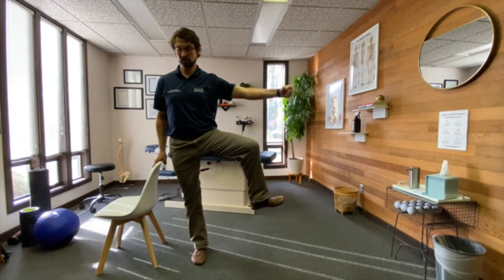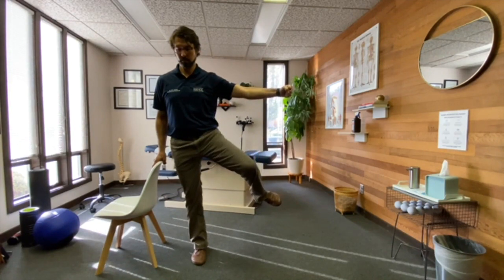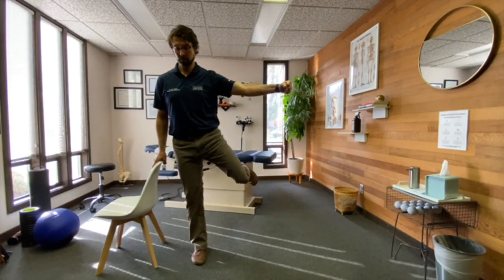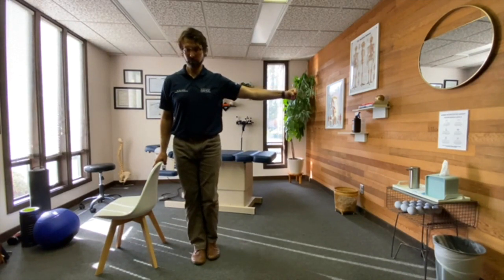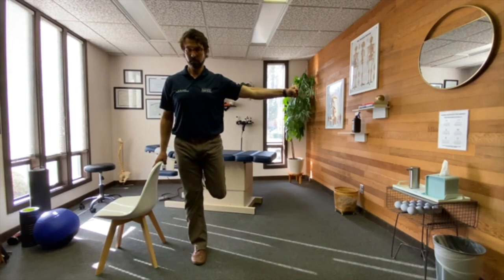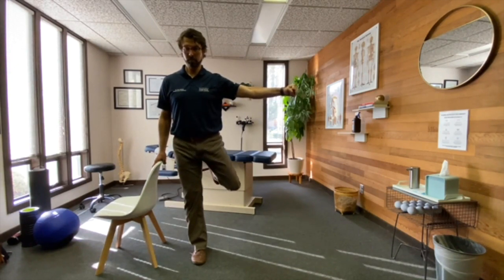Bring that knee out to the side. Slowly turn the hip without moving your low back or belly. Bring that knee back to the other knee and return to a standing position. Bend the knee again, move the thigh backwards, slowly out to the side.